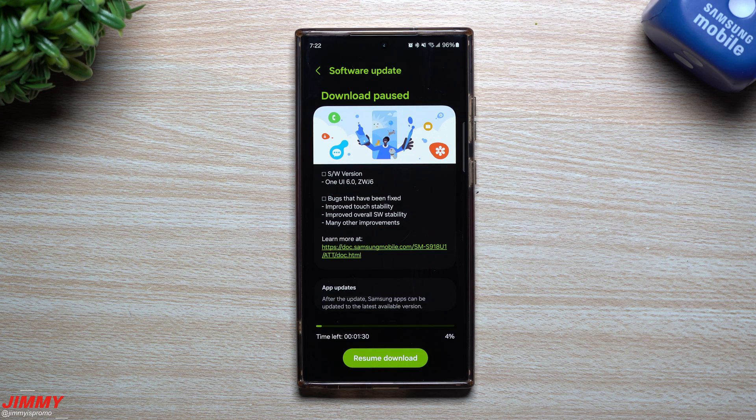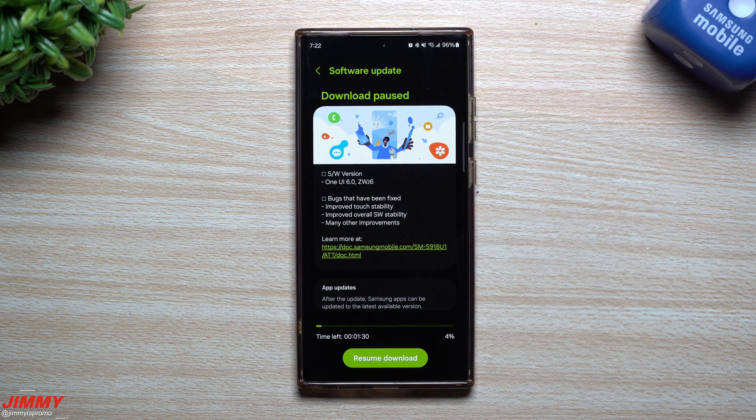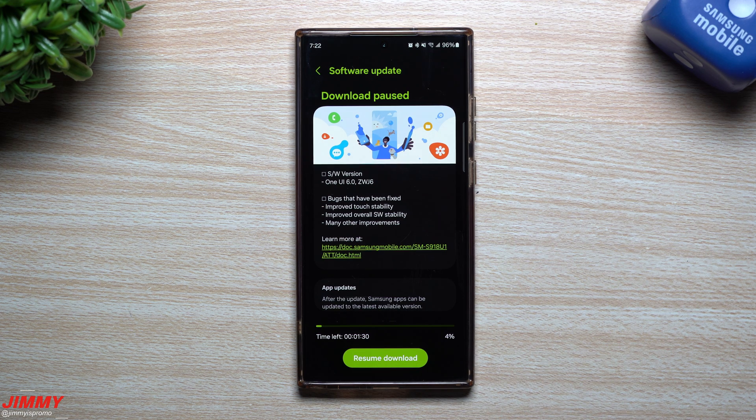Hey guys, welcome back to the channel. My name is Jimmy and today we're going to take a look at the latest software update to Samsung One UI 6.0 with Android 14, and this is beta 6 right here on the Galaxy S23 series.